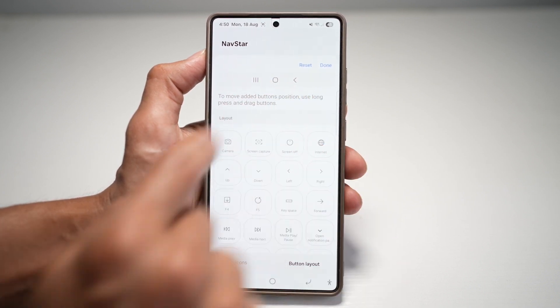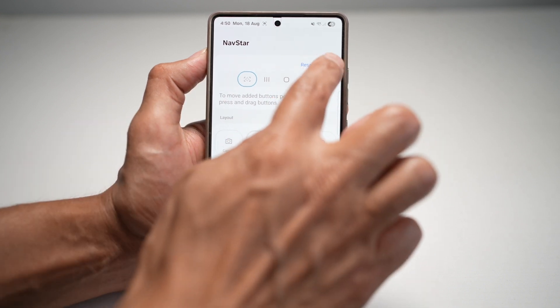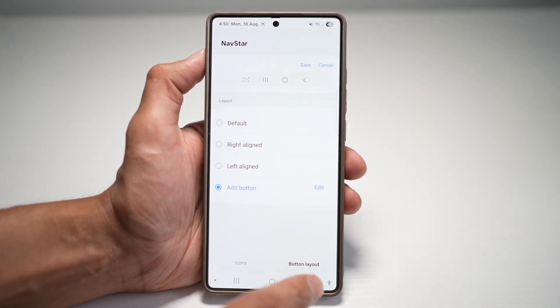Currently these are our buttons. However, I want to go ahead and add the screen capture button. So once that's done, tap on that, press done, and go ahead and press save.